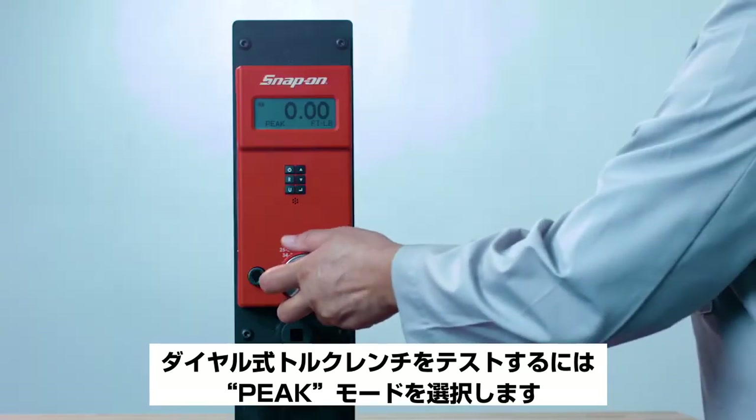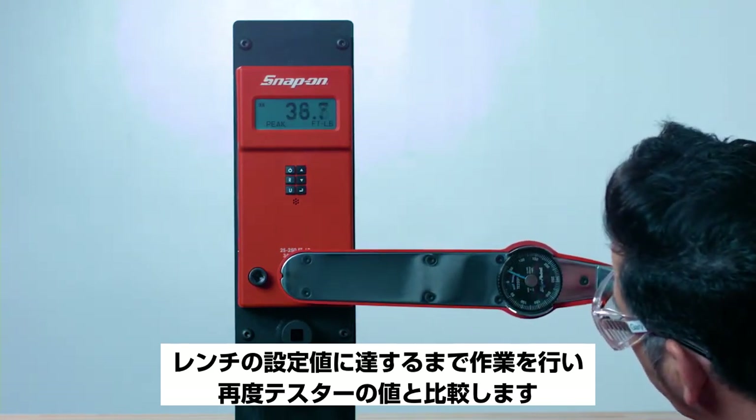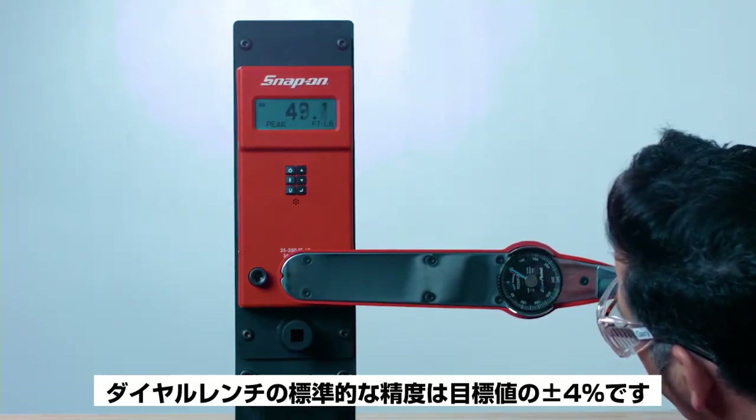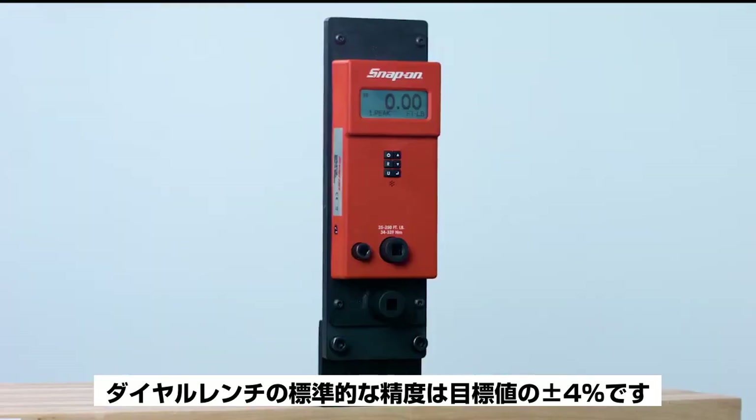To test dial-type torque wrenches, select Peak mode. Apply torque until the setting of the wrench is reached and compare the reading to the value on the tester. Again, the standard accuracy for dial wrenches is plus or minus four percent of the target torque.